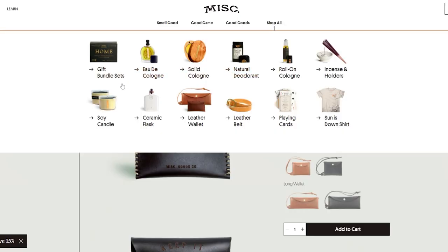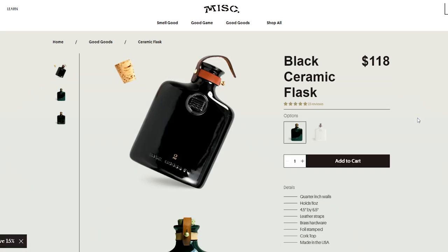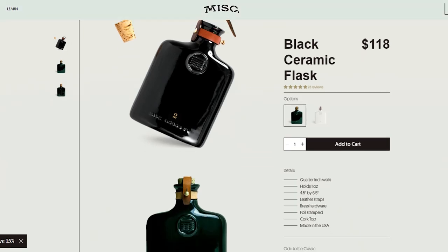Now let's check out some of the other stuff that Miscellaneous Goods Company has. They have some gift set bundles, solid cologne — which you've already seen the Underhill version, I'm a big fan. They even have some natural deodorant, roll-on cologne, incense and holders, some t-shirts, playing cards, belts, a couple of different versions of wallets — the slim, the long wallet, and the passport wallet — and a ceramic flask, that's interesting, and some soy candles. Let me check out this flask — oh boy, 118 bucks. But I've seen some flasks get up to a couple hundred to three hundred dollars, so that's right in the ballpark for a ceramic flask. Leather straps, brass hardware, holds 11 ounces — this is very, very nice.